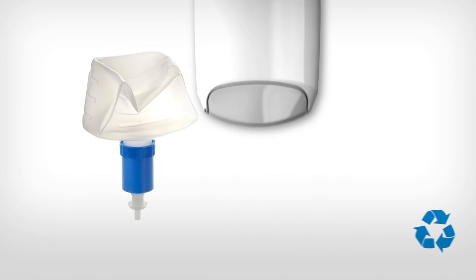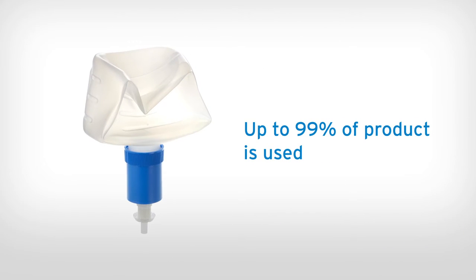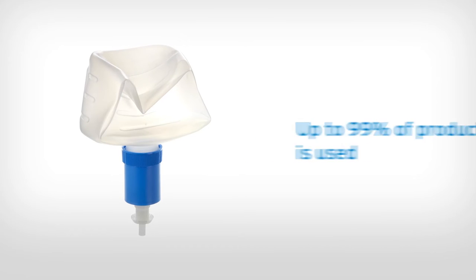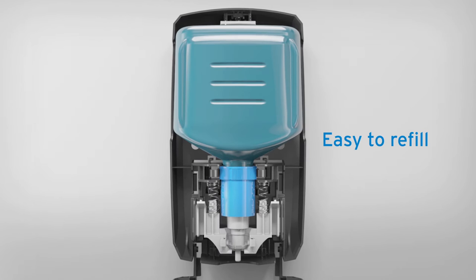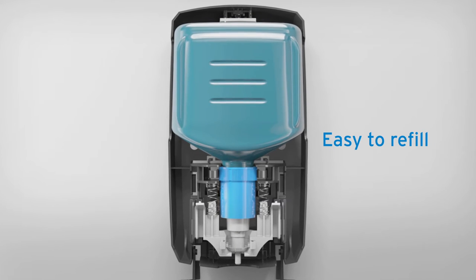The cartridge design ensures there is exceptionally low product residue, helping to minimise wastage costs. Refilling the dispenser is easy — cartridges fit only one way, for correct loading every time.